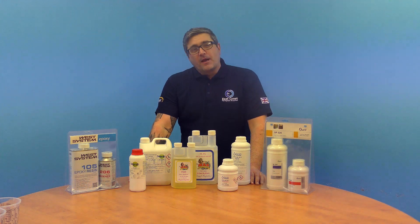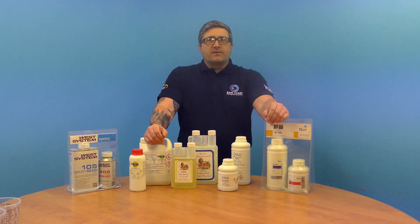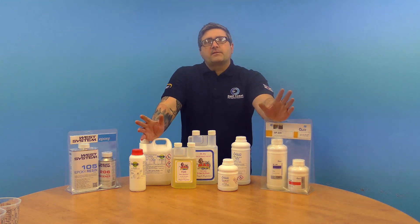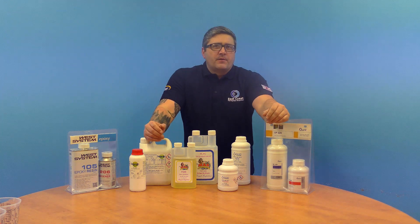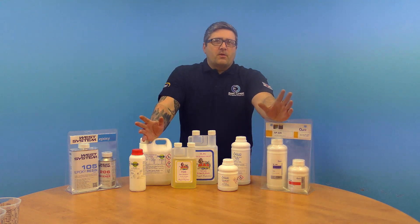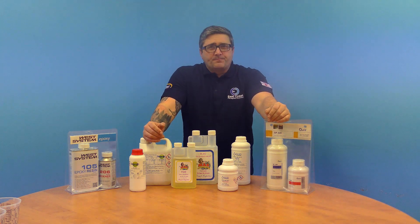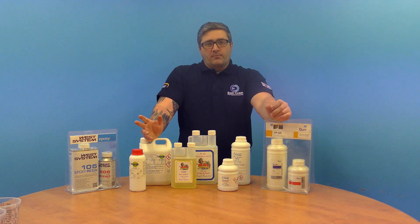Hi, I'm Martin from East Coast Fiberglass Supplies. During the winter months we occasionally receive calls from our customers who have experienced the resin part of our kits either crystallizing or becoming congealed. This however is a normal occurrence in epoxies which have been exposed to cold temperatures either in storage or during transit when the product is being delivered.